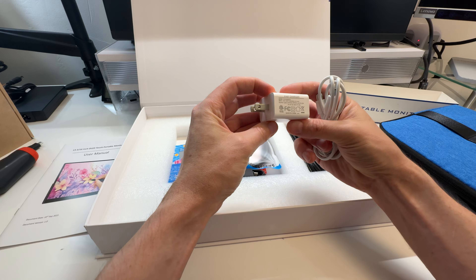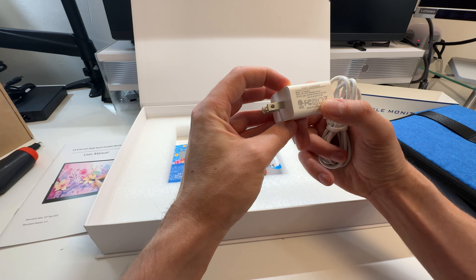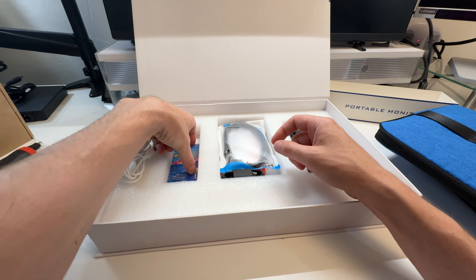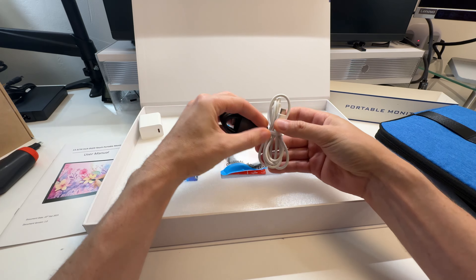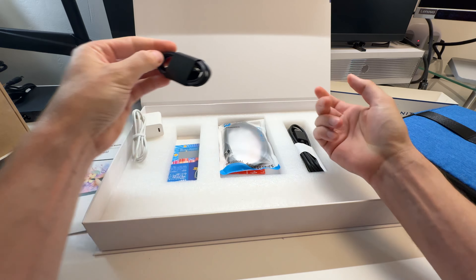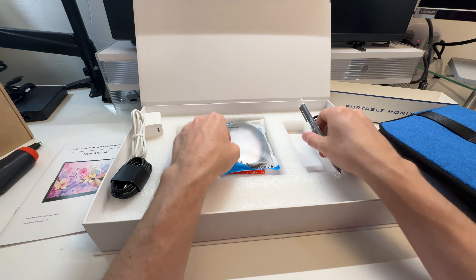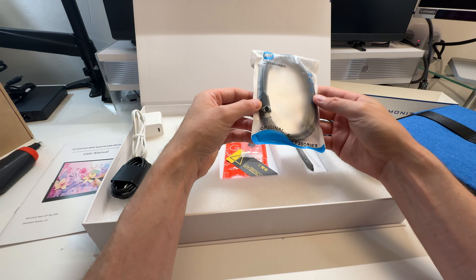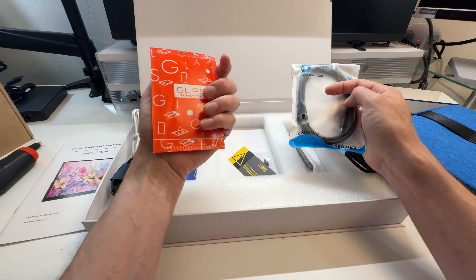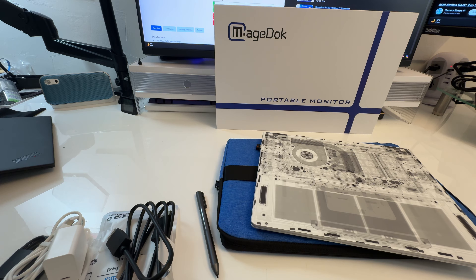I use laptops a lot if you watch my channel. This one comes with lots of goodies: a fast charger with 100–240V input so you can use it anywhere, warranty stuff, USB-C to A cables, HDMI, a pen — spoiler alert, it's a touch screen — a USB-C to C cable, screws for mounting, glass cleaner, and installation stuff.